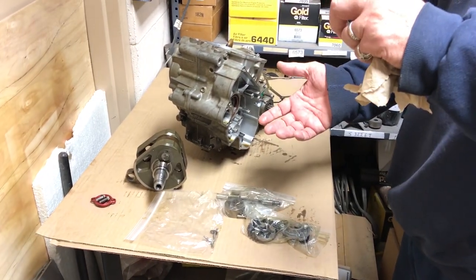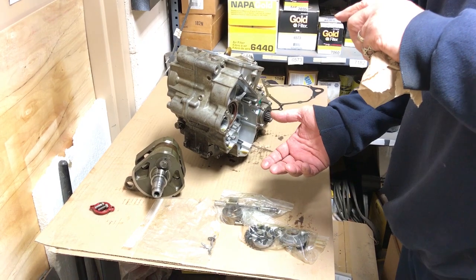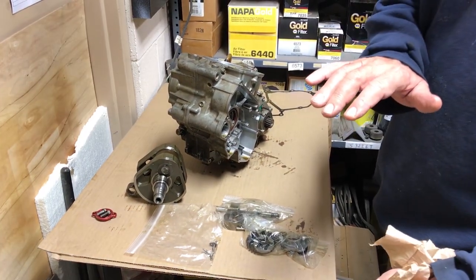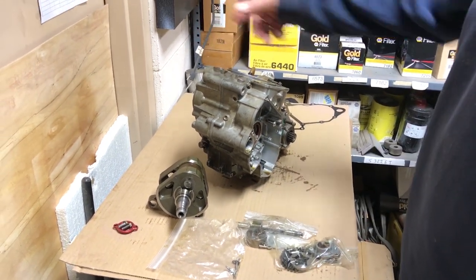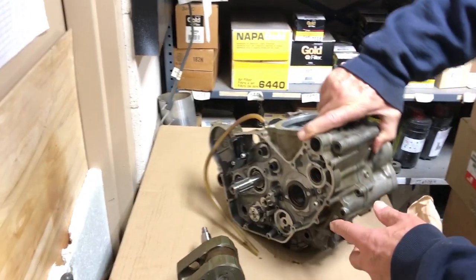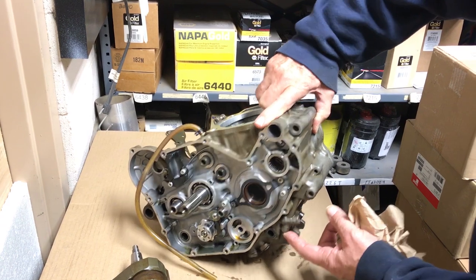It has dual pump elements so if you're leaning the bike left or right it doesn't starve for oil either way. If it falls on its side and it's laying there running, it's still picking up oil on that side. Falls on the other side, it's still picking up oil on that side.